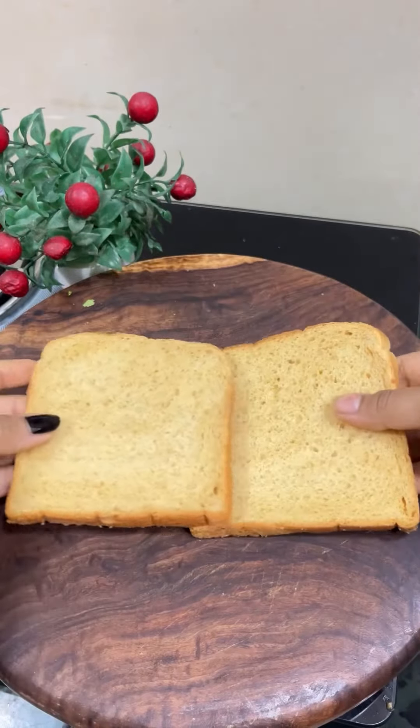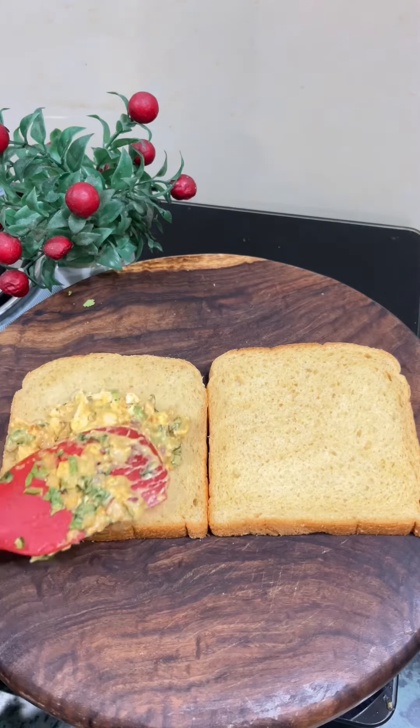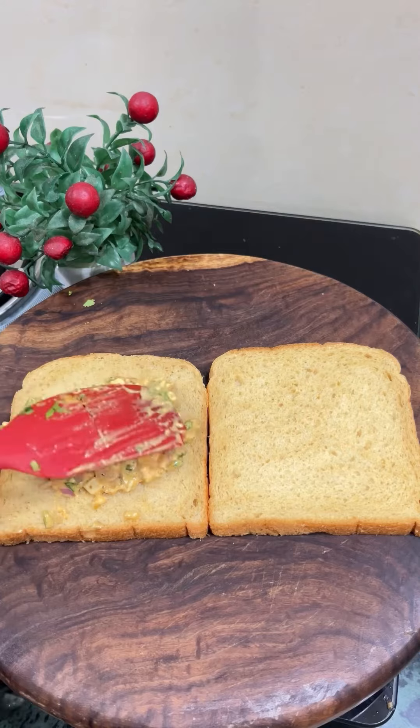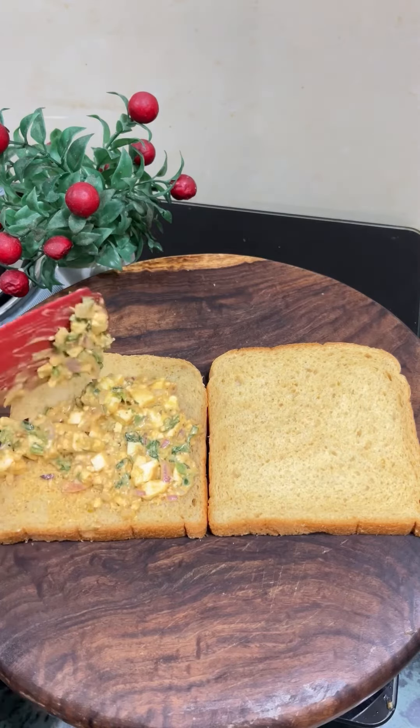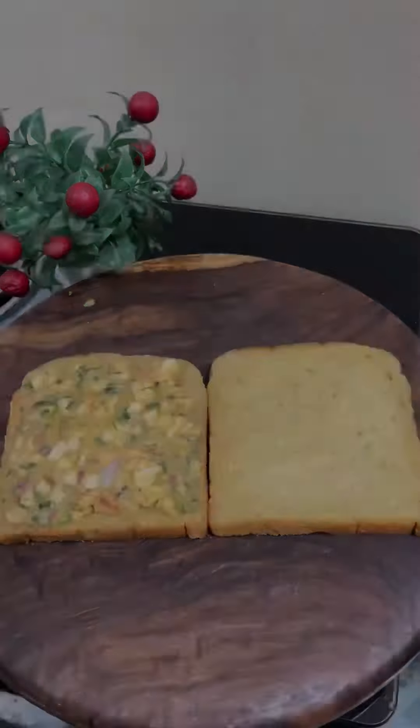I have made this atta bread. You can add multi-grain bread here if you want to make a healthy version, or you can add any bread or kulcha. Add a good stuffing without any juice, because the juice will come from the stuffing itself.